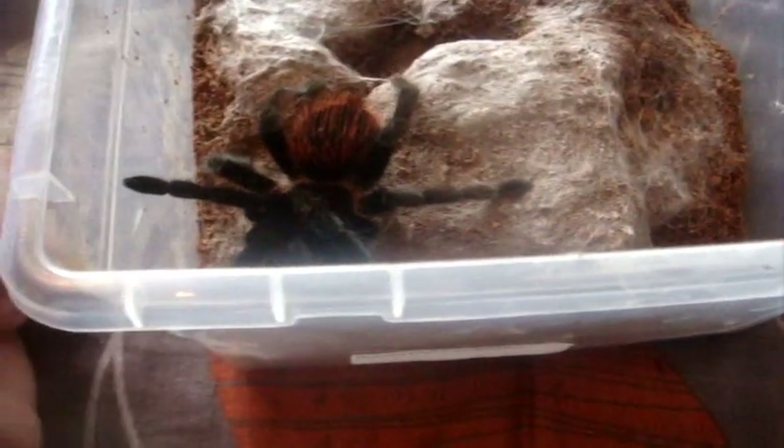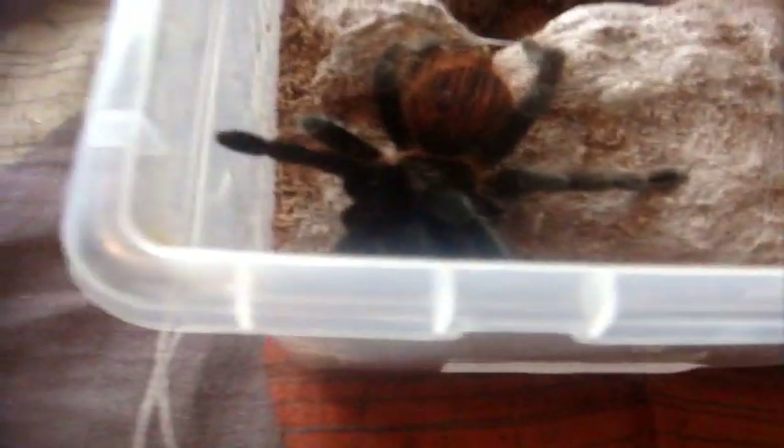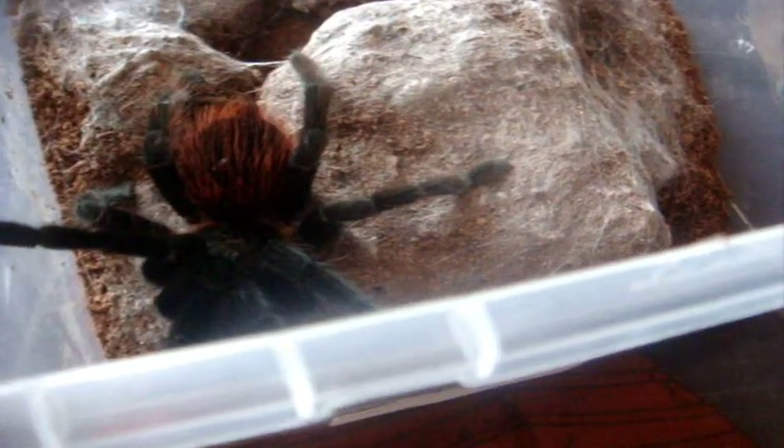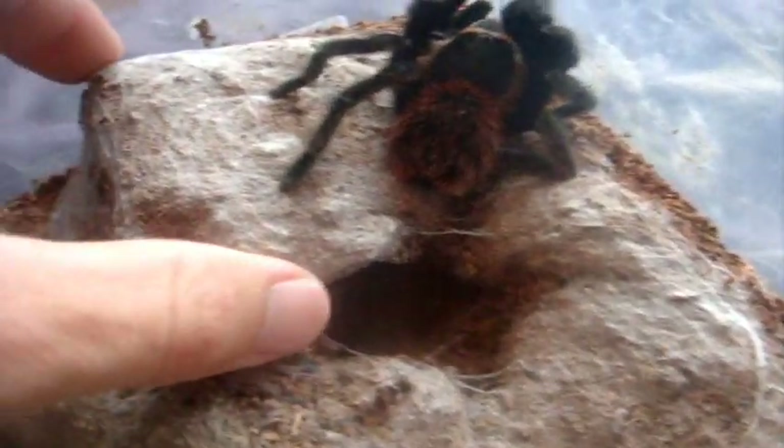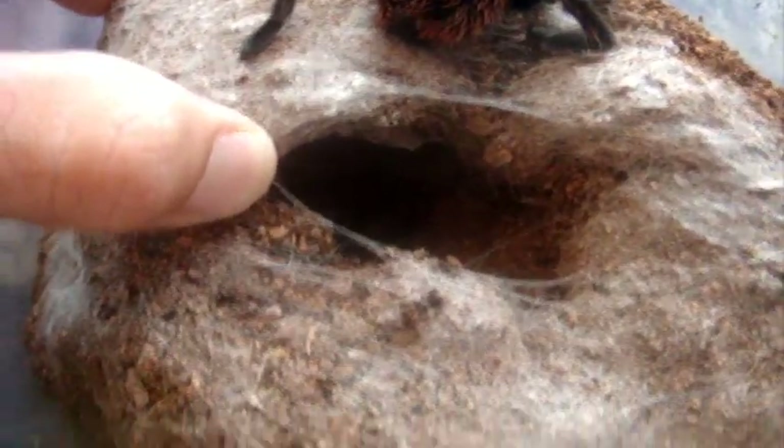This is my female Brachypelma verdezi, the Mexican Rose Grey. Let's try to feed Kalinka, my female. It seems she has freshly molted — I think she did molt, and you can make out her colors. There's the molt in the back there.